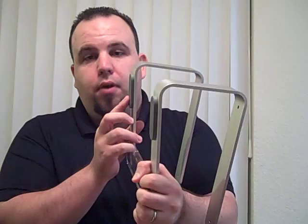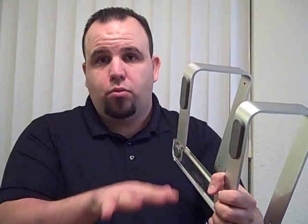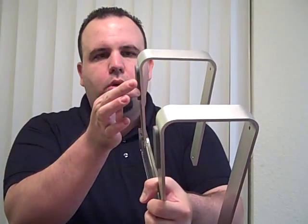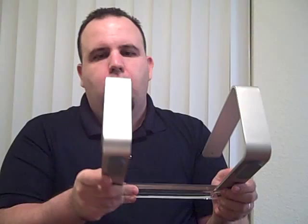It has some thick rubber pads right here that keep it from moving around on a table, so it's really, really good when you put it on an actual solid table — a wood table or whatever you want to call it. It works out really well. These pads are not going to fall off anytime soon, which is great. When you put it on the table, it does not move whatsoever.